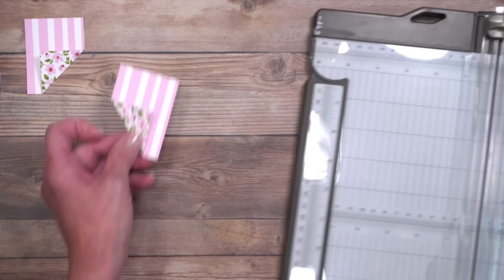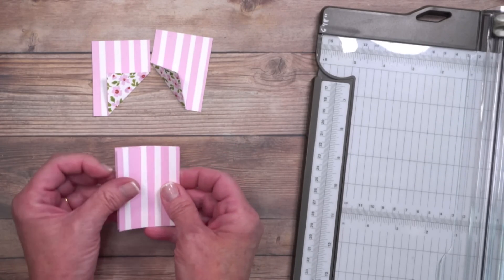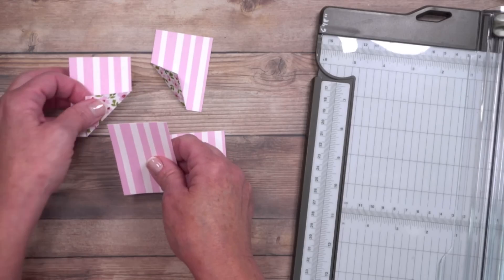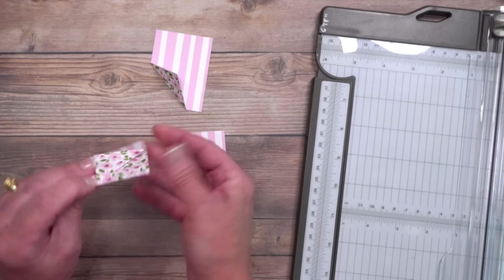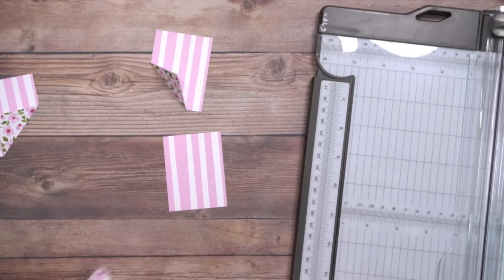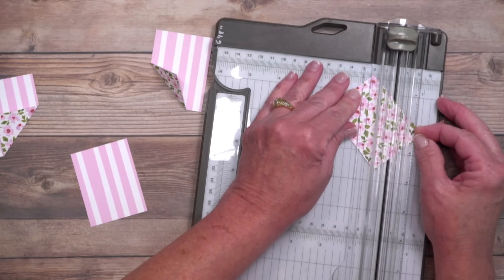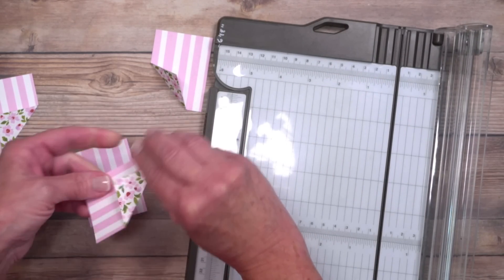We're going to repeat this on the other pieces, but here are some tips. These two pieces make a grid, so the bottom-left piece needs the slant going the other direction. We mirror it upside down, draw another pencil line, then trace it. If you're not confident folding by hand, stick it back in the trimmer, align it, and score. Then go over it with the bone folder.